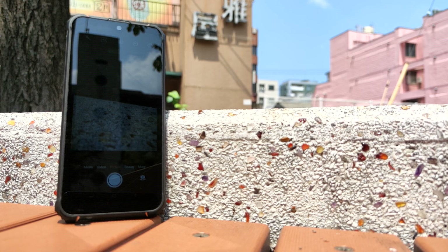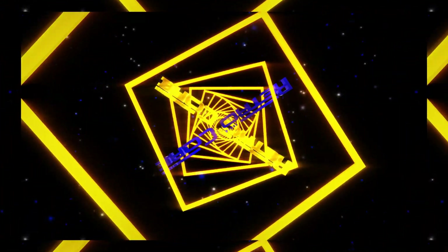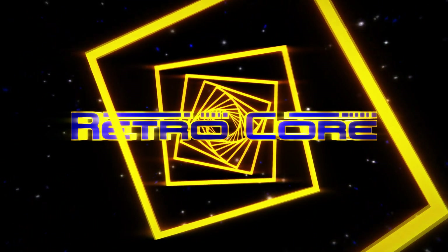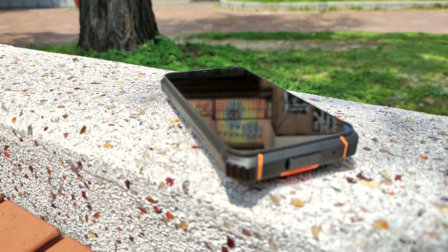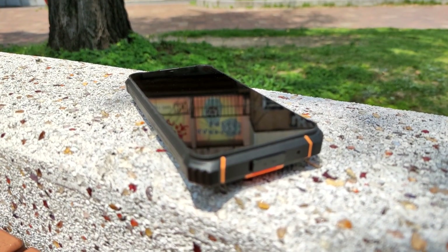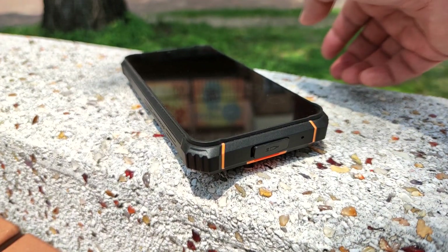Hello and welcome to RetroCore. This is the HotWave W10, and it sure is hot out today. Here we are outside in the beautiful sunny weather taking a look at the HotWave W10 — another heavy duty large battery smartphone.